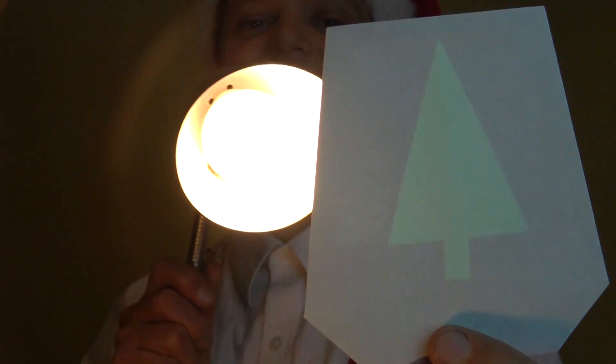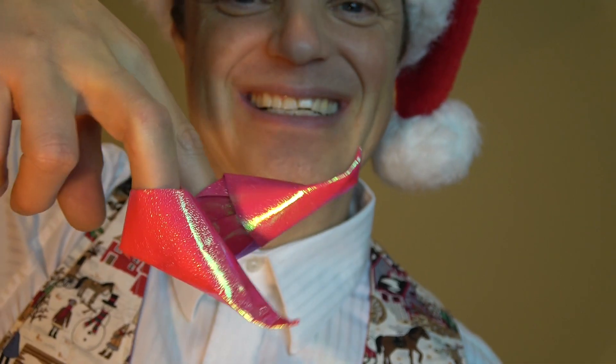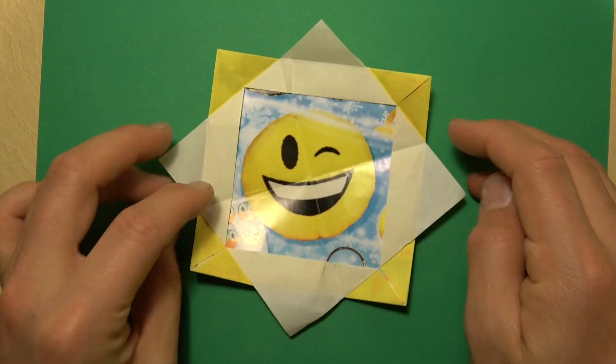Gift box with a lid, a Christmas tree reappears, little finger slippers, eight-pointed star picture frame — and the picture frame spins. Hey everyone, Merry Christmas!